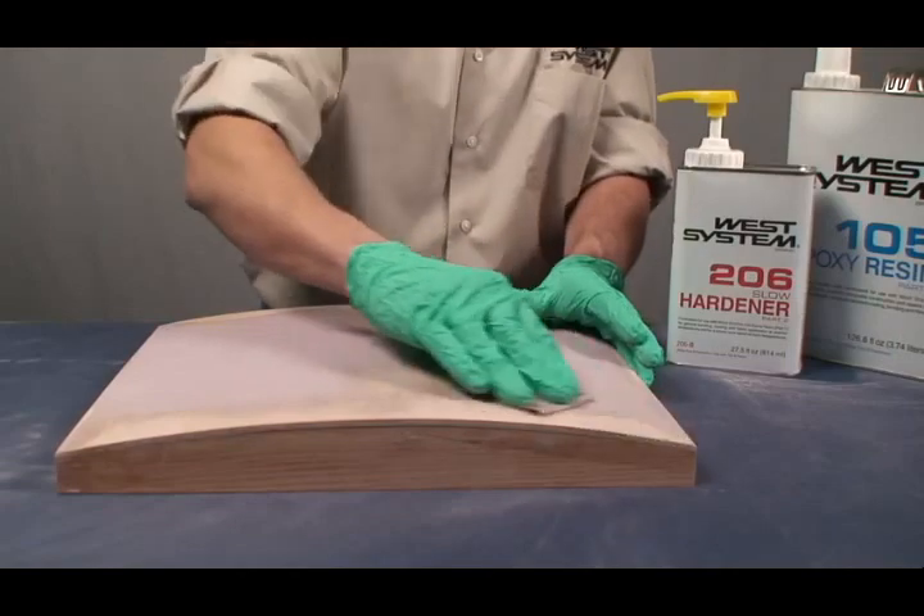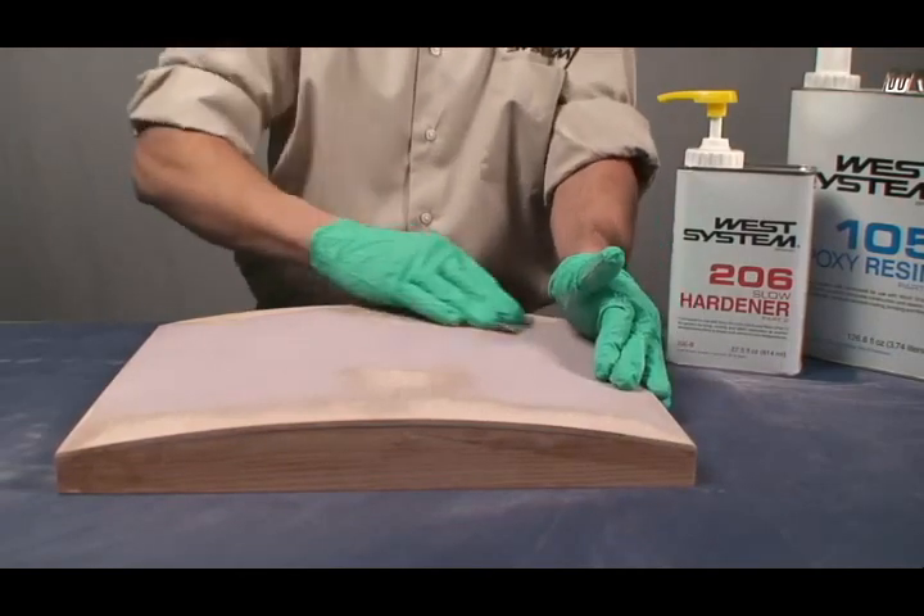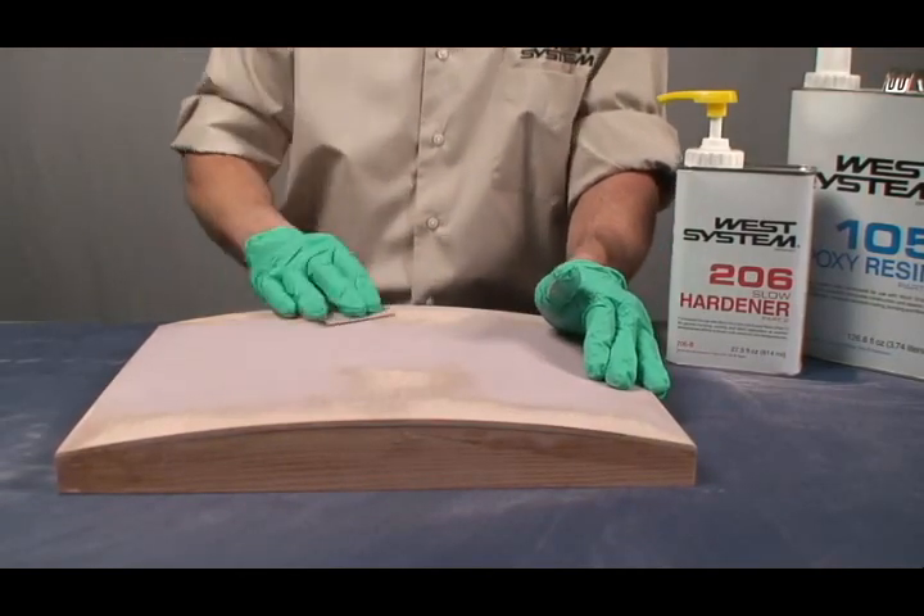Applying Fabrics. Fiberglass cloth or tape is applied to surfaces to provide reinforcement and abrasion resistance. Apply fabric and coats of epoxy to fill the weave of the fabric in one continuous operation. As with other techniques that involve bonding, when you apply reinforcing fabric, the surface must be clean and dry. Non-porous surfaces should be sanded.